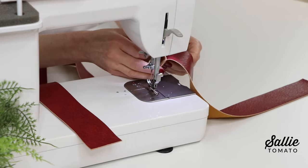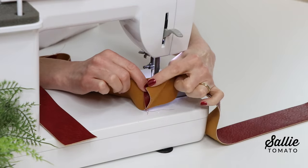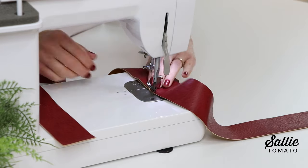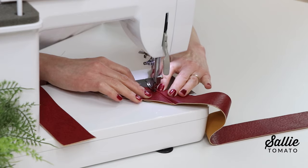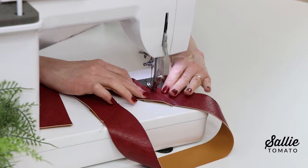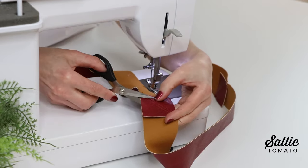The instructions say to trim the excess seam allowance first, but I prefer to finger press the seam open, top stitch on each side of the seam, and then trim the seam allowance to reduce the bulk. I find it just a little faster to do it that way, but you can certainly trim the seam allowance first before adding the top stitching.